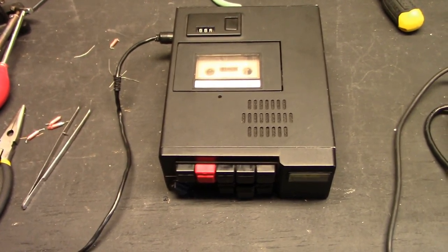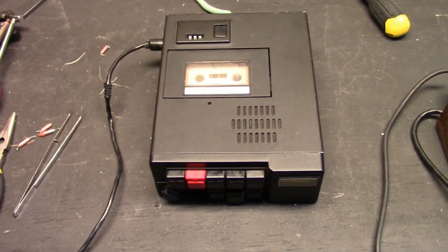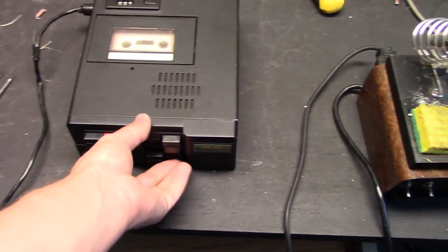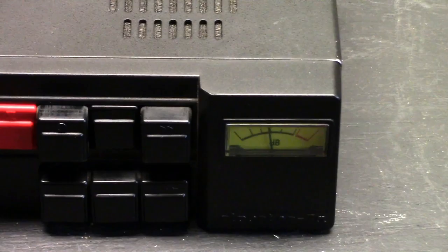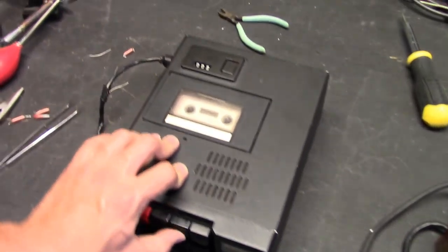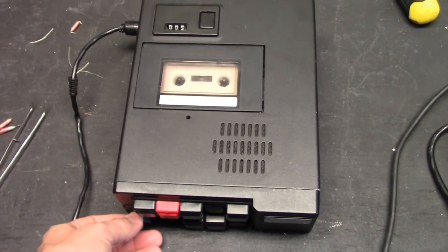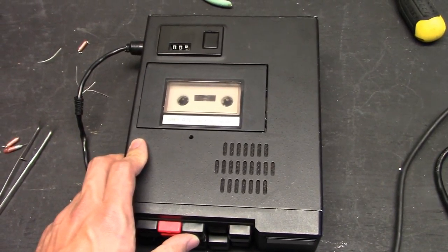After an adventure taking the machine back apart to undo a short from a resistor lead touching a metal post, the machine is back and operating again with some replaced electrolytics. I can make a recording. Hello! This is a recording on the MLR7A. Let's see how this comes out. Today's date is the 21st of July 2018. The speaker monitor playback sounds good.